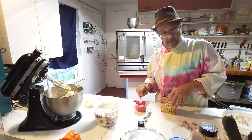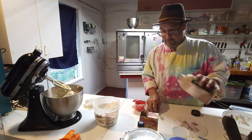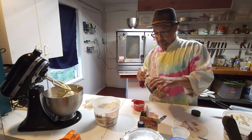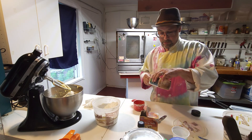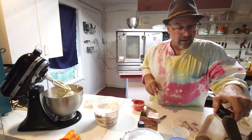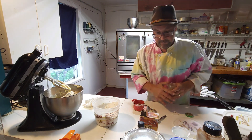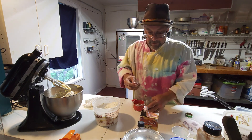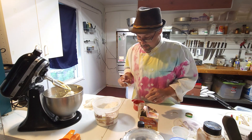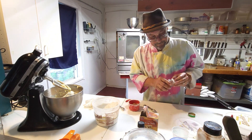Now we need a tablespoon of cinnamon, which is three teaspoons — one, two, three. And then we need a little bit of nutmeg too, just a quarter teaspoon. I'll use my half teaspoon so it's obviously not filling. Nutmeg is a pretty powerful spice so you want to use it sparingly.